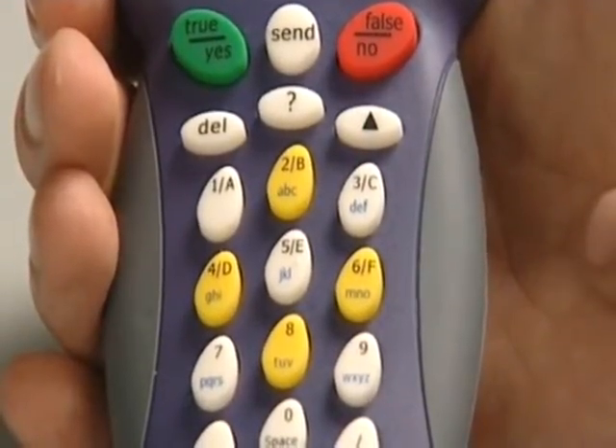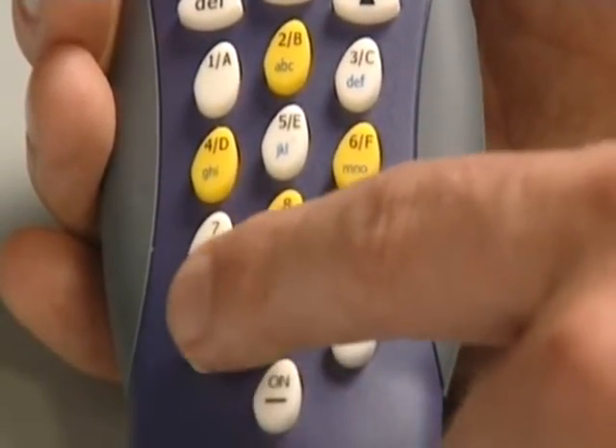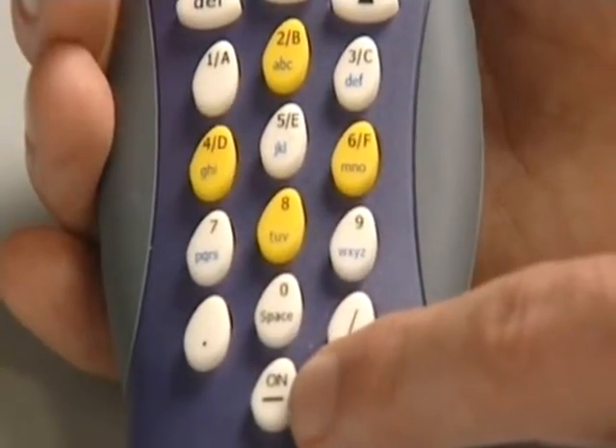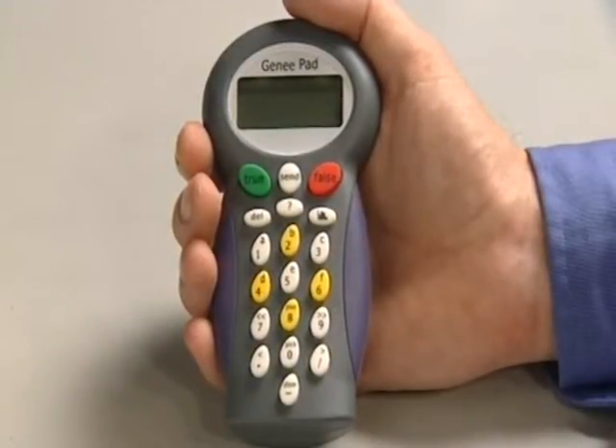At the bottom we also have the ability to show a decimal point and a fraction, and the on button also doubles up to show a negative number.